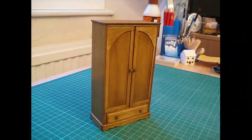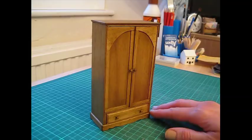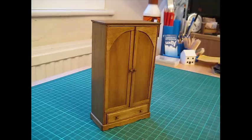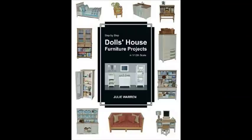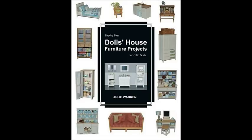On my channel you'll find other projects to match this piece — including a single bed, bedside cabinets, a blanket chest, and the wardrobe; very shortly I'll be doing a dressing table in a similar style, so you'll have everything to furnish a 12th scale bedroom. I hope you enjoyed this project — if so please subscribe to the channel as there's lots more to come. You might also like to have a look at my book, Step-by-Step Doll's House Furniture Projects in 1:12th Scale, available from Amazon — link below. There are over 27 pieces of furniture in there, something for each room of the house. Thank you for watching and I hope to see you again soon.